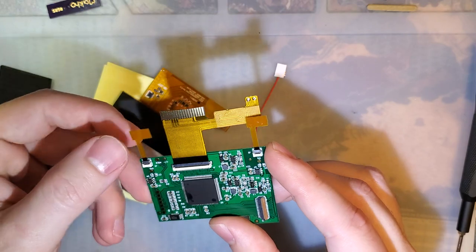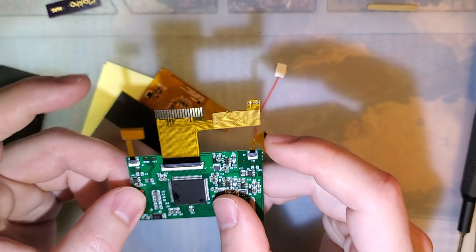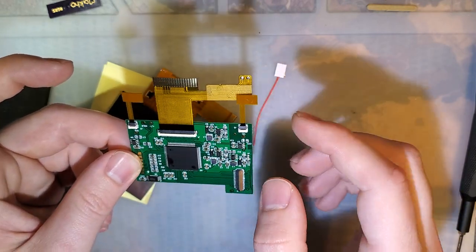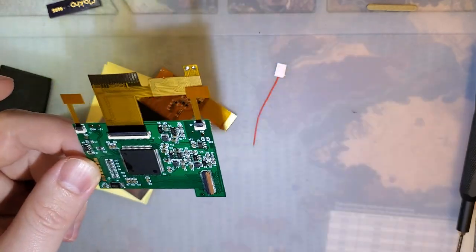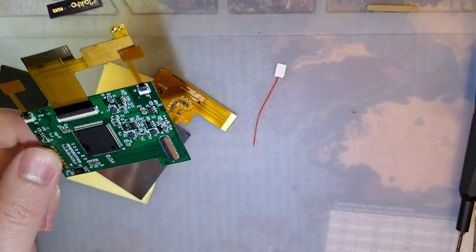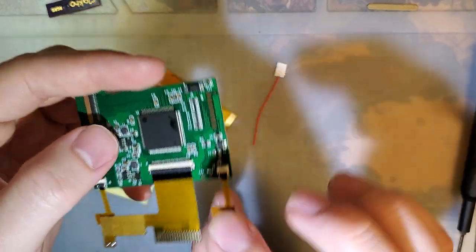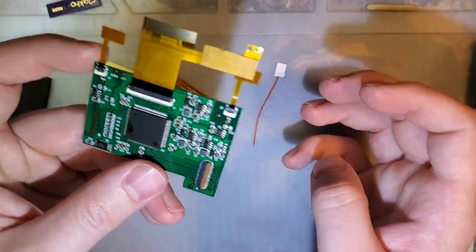You also get the conversion PCB itself with not one but two touch sensors — one is for brightness, and the new one provides color palette control, much like the Game Boy Color kit that I just did a few days ago. Already attached to it is a ribbon with a couple of solder points.